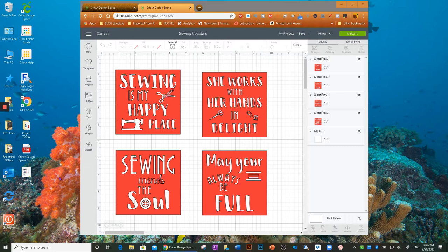I made my mom a set of red coasters, and she mentioned how much they loved them, so I thought it would be fun to give a set to the sewing group. My mission for this YouTube tutorial is to show you how I made one of them. It's going to cover slicing, welding, and even contour.